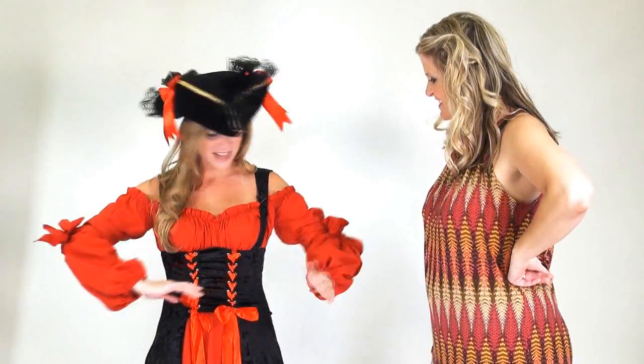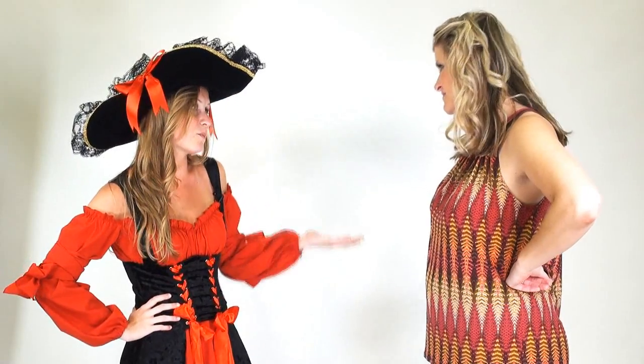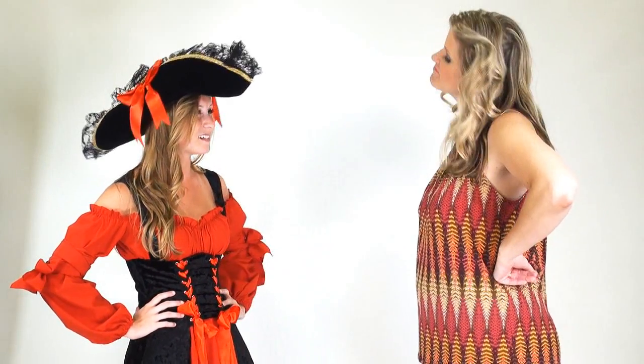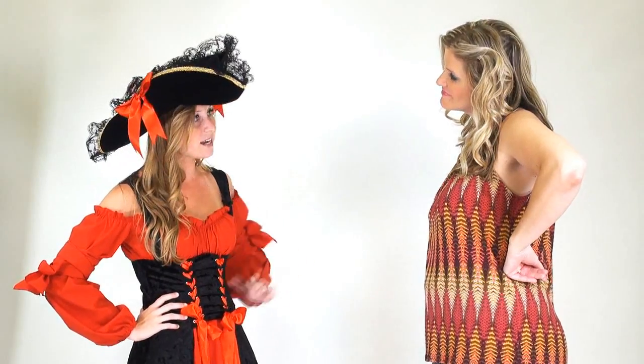Isn't this just the cutest costume? I love it! I think I want to wear it to work this year, so I need it to be work appropriate. But I also want to wear it out to the club after work, so I need it to be a little bit sexy too. Do you have any ideas?